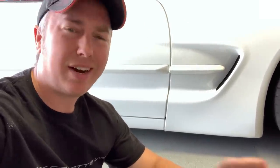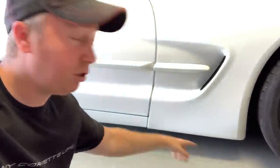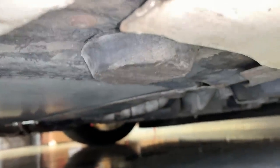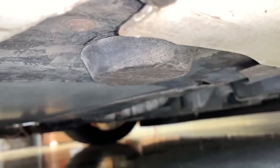First thing you're going to want to know is the side jacking points on a C5 — it's the same on a C6 Corvette, and I think it's similar on the C7 as well. If you look under the corner here, right on the corner of the fender is where you're going to jack the car.